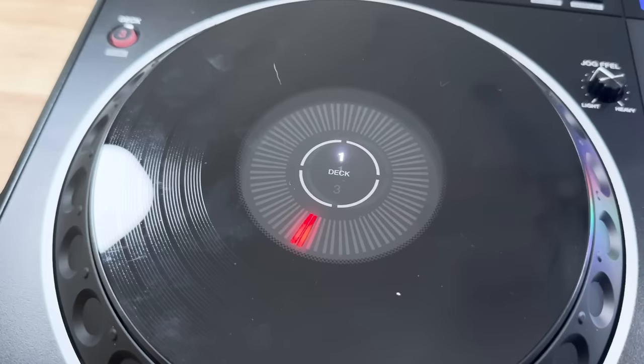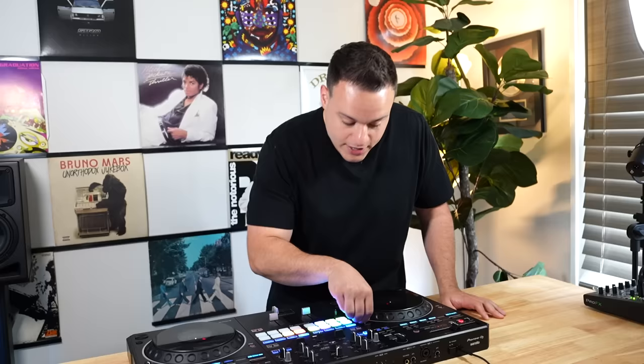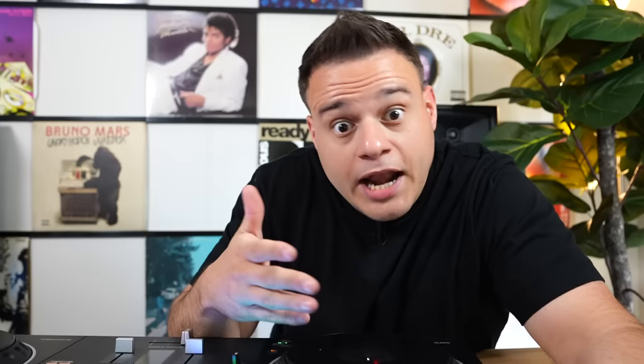On top, let's talk about the jog wheels first. They feel great — they actually press in a little bit, kind of like CDJ platters. Full size, seven-inch platters, very big, plenty of room to work. And you can also adjust the feel, light or heavy, very similar to what Pioneer's had in their other controllers. Now above these beautiful jog wheels, you have a horizontal pitch fader slider — love to see it. Similar to a turntable that's in battle mode, that's what they're kind of mimicking.